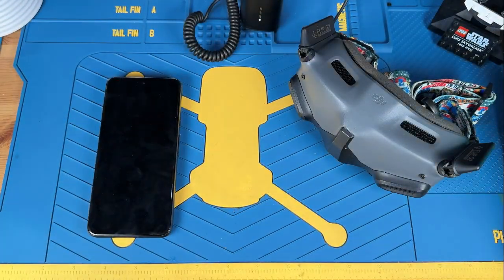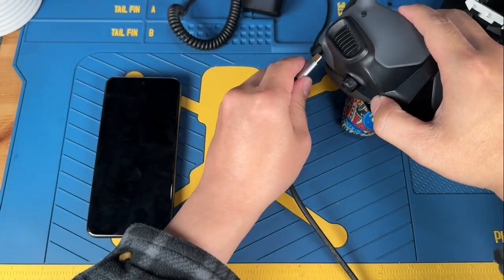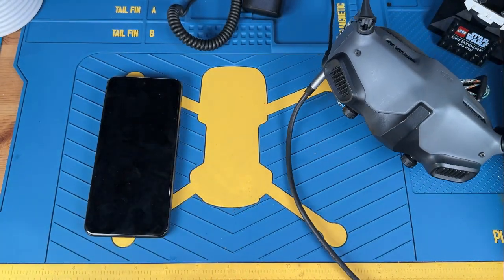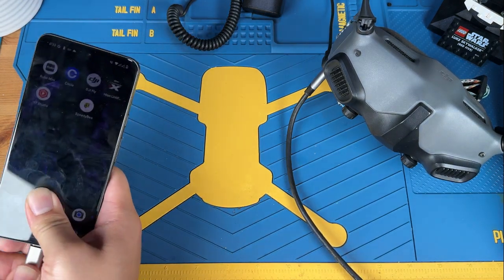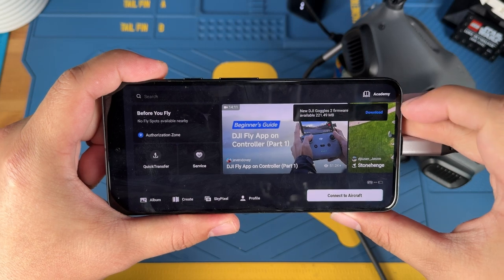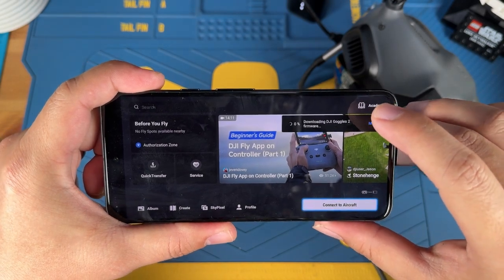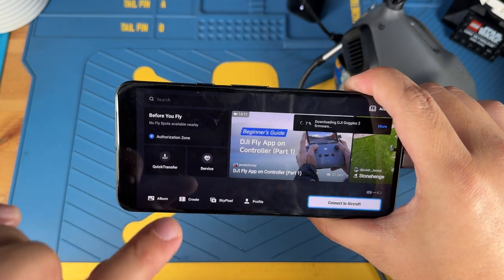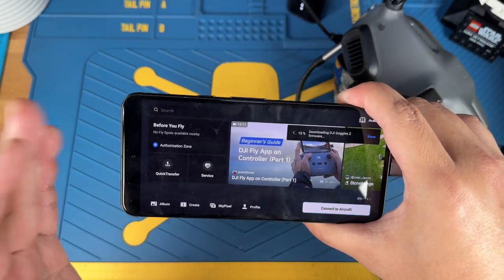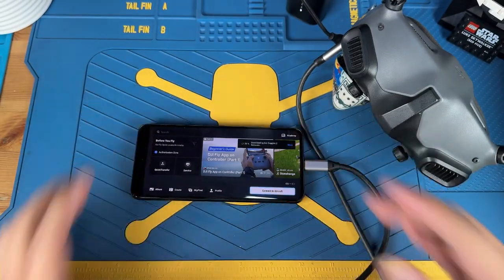Plug in a USB-C cable via the only USB-C port on the Goggles 2, and the other end goes to your cell phone. Once everything is connected, launch the DJI Fly app. You'll see a new firmware update pop up — this is the easiest way to update the goggles. Hit download. If it asks you to select a device to connect to, just hit cancel, because otherwise it'll force you to connect to a DJI Avata 2 or Mini 3 Pro, which we don't want. Then just wait for the download and flashing to complete.